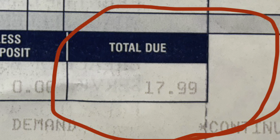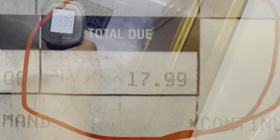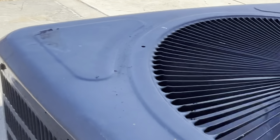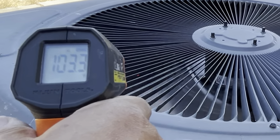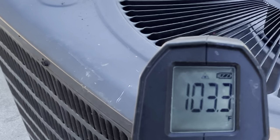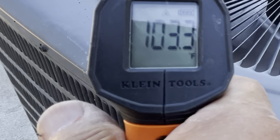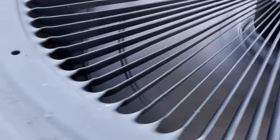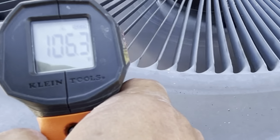It cost only $17.99. If everyone can do this, I don't know how AC guys can survive — I guess I will get a bunch of dislikes on this video from them. If you like our video, please click the logo to subscribe to our channel and share with your friends. Your efforts encourage us to make more videos to share American life. Thank you.